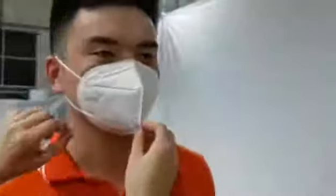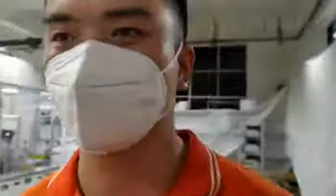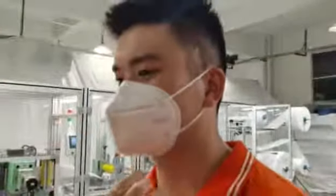This is our machine and this is the mask. As you can see, this is the air fit. It can meet your daily use requirement. And this is the logo, and you can change to any other designs.